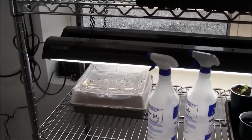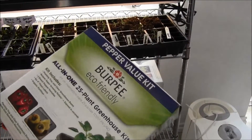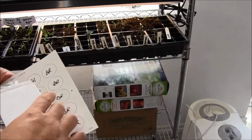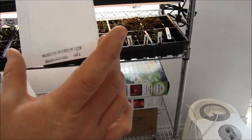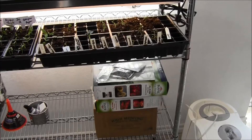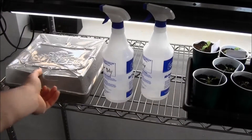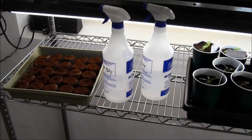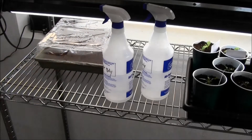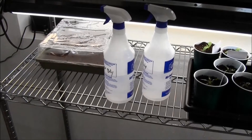In the last video I showed you guys these Burpee kits we had picked up. I said they were from last summer, but I'm guessing they were the summer before last because when we looked at the seeds inside, they had sell-by dates of November 2013. This one stayed on the heat mat for close to a week with no luck, so I moved it under the lights. Still no germination — those are all tomatoes, two different kinds, and none of them have germinated so far.